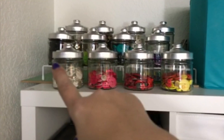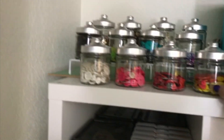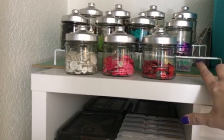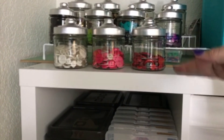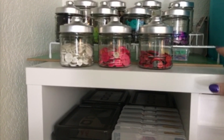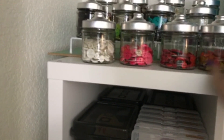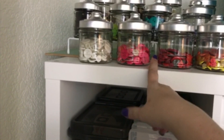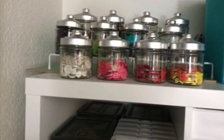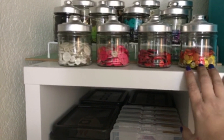We're going to start with the top of the shelf. These are all jars I got at the Dollar Tree, and what they're sitting on is also from the Dollar Tree — it's a two or three-tiered spice rack. Basically I just put them together with a zip tie, and now I have all of my buttons displayed in cute little jars.